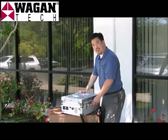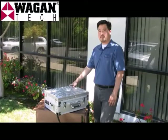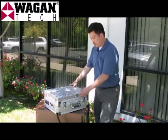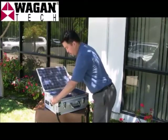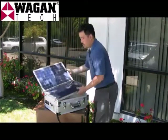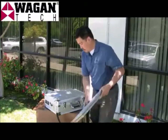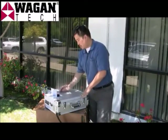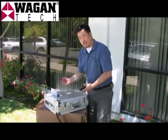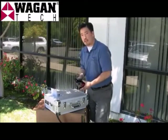Let's take a look inside to see what kind of features it has. The solar panels can be opened and left on the case, or they can be completely removed to get an optimum sun angle for better charging. Inside there's a storage box, which contains all of the cables, solar connecting cables, and charging adapters needed for the solar case.